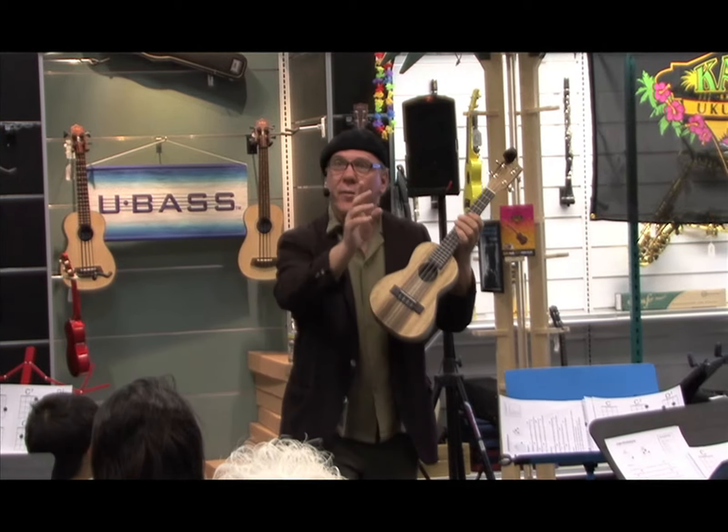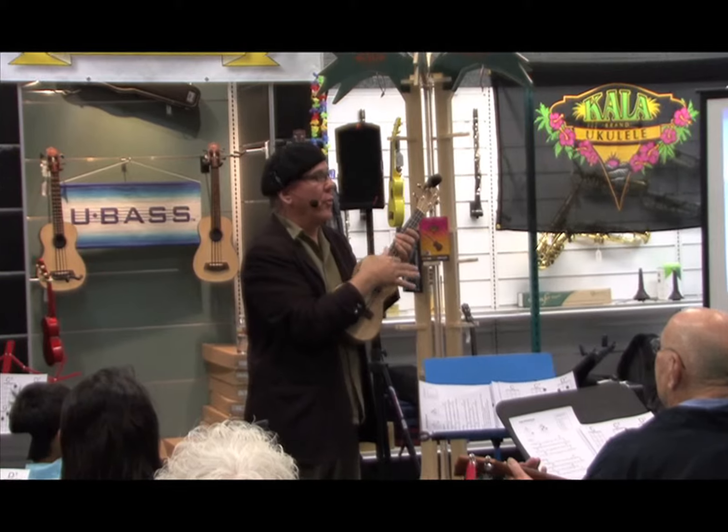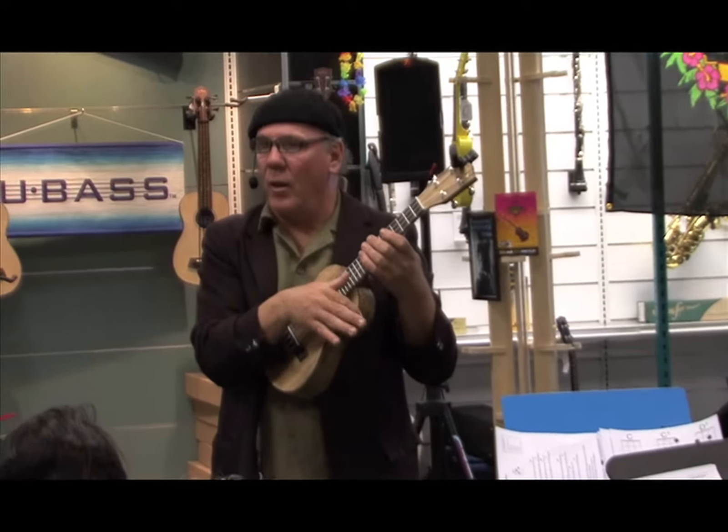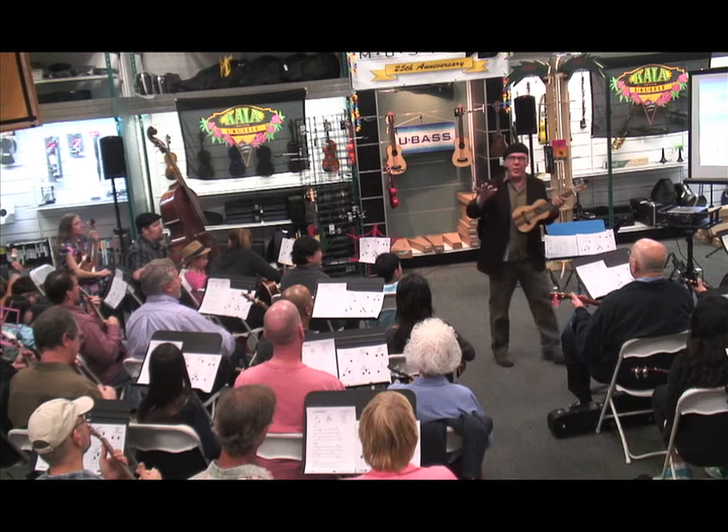It'll sound like this. Listen to me, please. Three, four — help me out now. And let's slow it down just a little bit. Here we go.